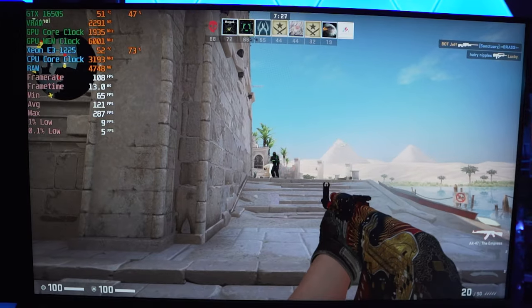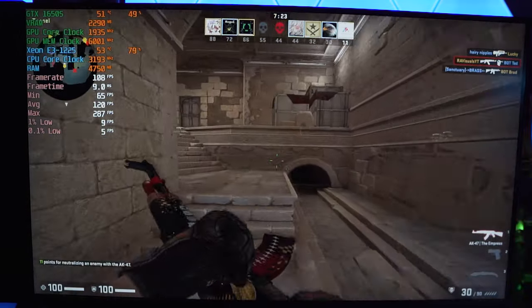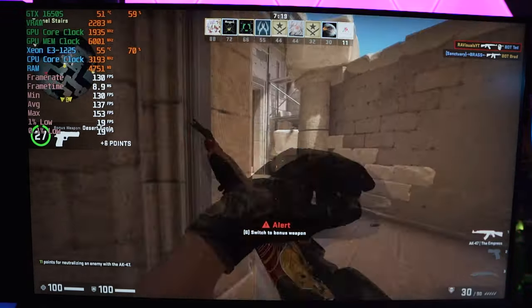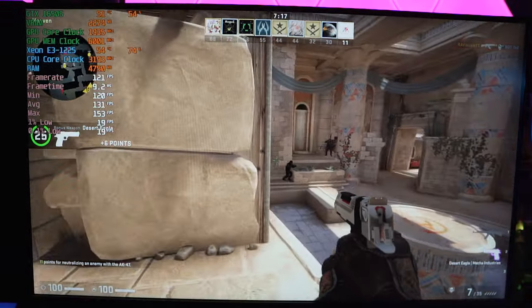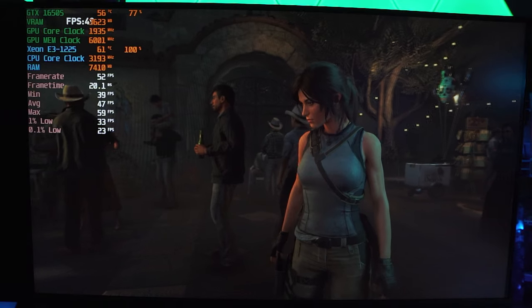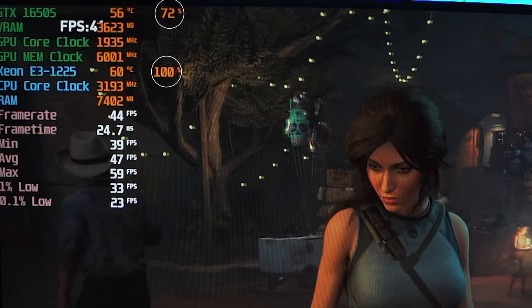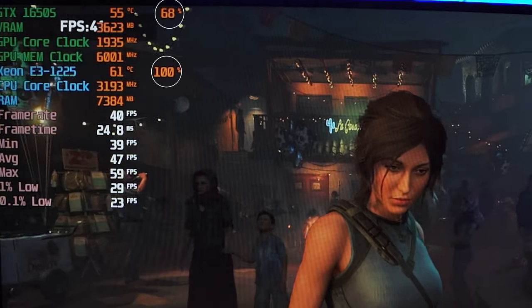That was actually pretty surprising. I did not expect this system from 2011 to perform actually as well as it did - and I say well with an asterisk because in a couple of games it actually performed just as I thought it would. But in the more AAA, huge game title tests, we can clearly see a huge CPU bottleneck that is happening.